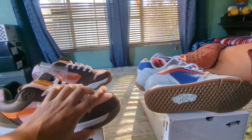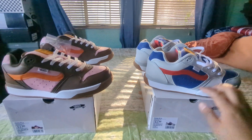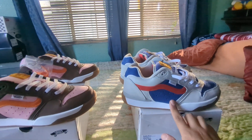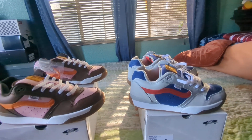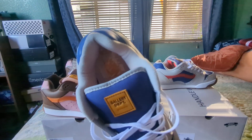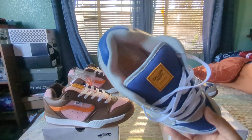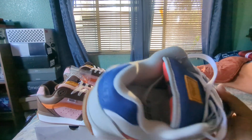The heel patch is suede — it at least feels like actual suede on both shoes. Same goes for the tongue and the toe box area. The rest of the upper feels like maybe nubuck — the Vans way of doing it — and it might be leather.